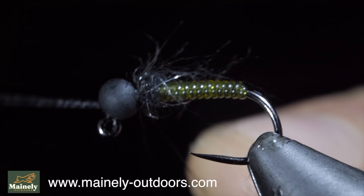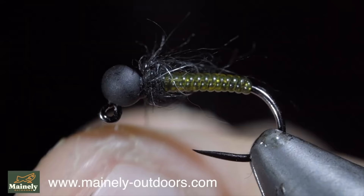And that is our finished fly. Thank you for watching, subscribe for more, and I will see you in the next one.